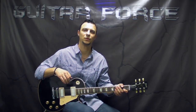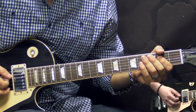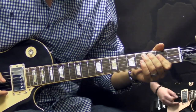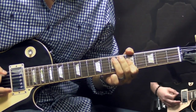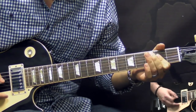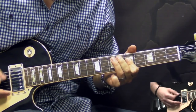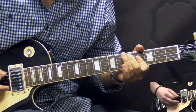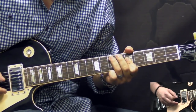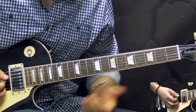Alright guys, so without further ado let's go for the close-up and start this lesson. Alright, so the intro riff goes like this.